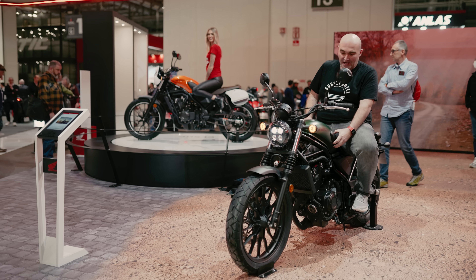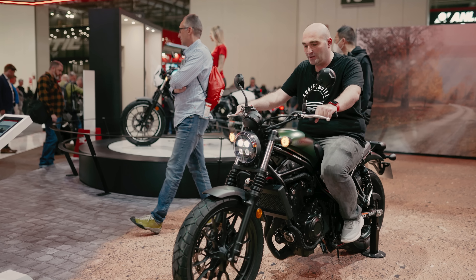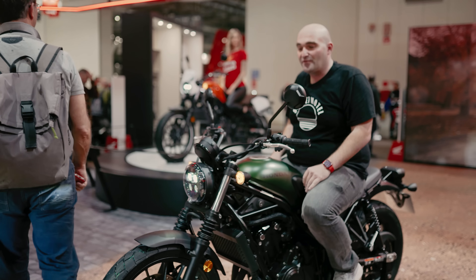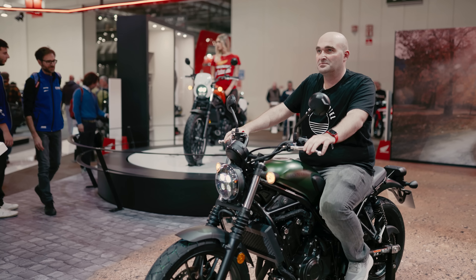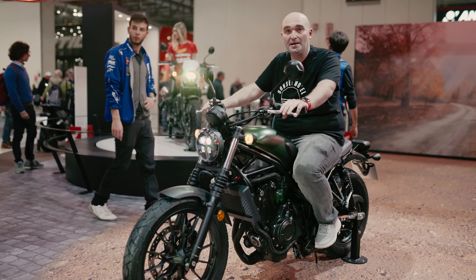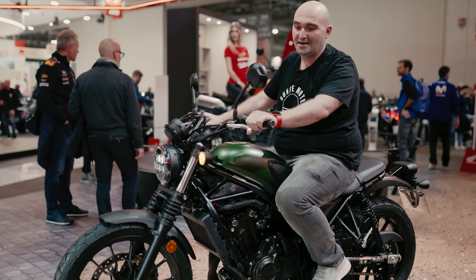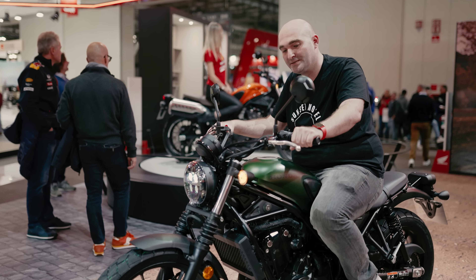All right, let's see how comfortable it feels — being a scrambler with an upright position, that's great. Not very comfortable in between my legs here though. These little tank protectors, I don't know, they're not comfortable at all. I would rather hug the tank than these tank protectors. That would just be me. Once again, I'm 5'11", 1.8 metres, and I can definitely see myself riding this for a few hours without any problem whatsoever.